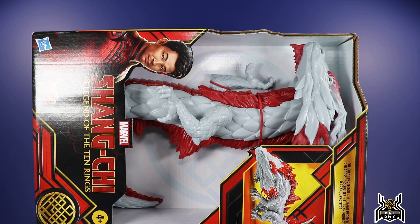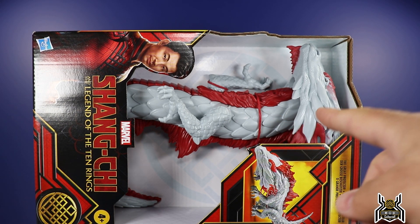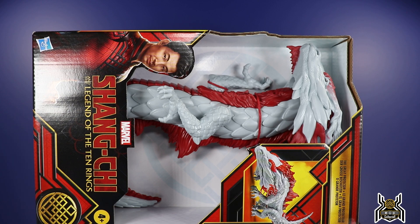I'm curious how this figure is going to be. It is very cheap feeling because it was only 20 bucks, so it's a very basic figure. I don't expect a whole lot from it, but some of the cool things: it can get down on all fours or it can stand up on its two back legs. We'll just kind of see.